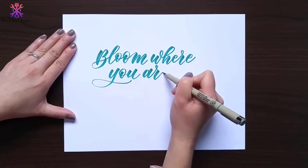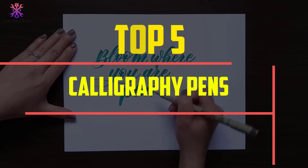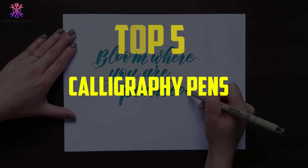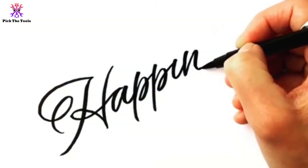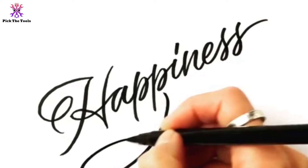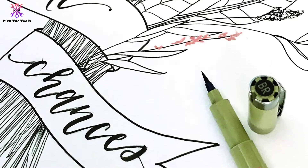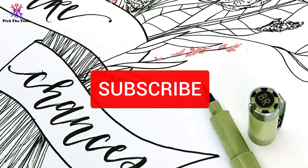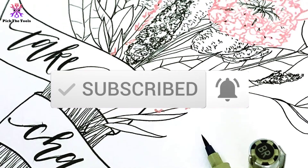Hey guys, in this video we're gonna be checking out the top 5 best calligraphy pens available on the market for their true quality. I made this list based on my personal opinion and hours of research, and have listed them based on popularity, quality, price, durability, user opinions, and more. If you want to see more information and the updated price, you can check out the description below, and also make sure to subscribe for more reviews. Let's get started.